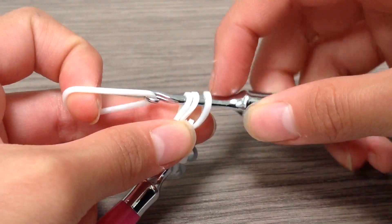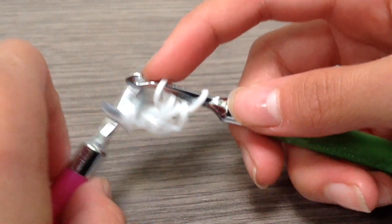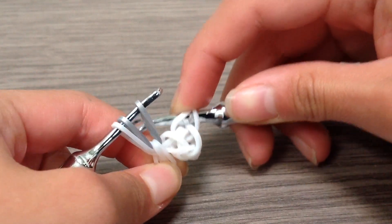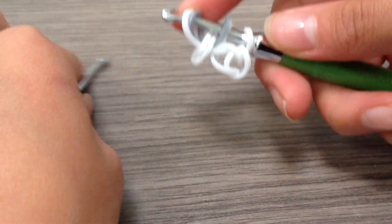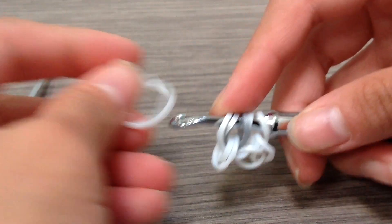In total you should have three loops altogether. Then you're going to be grabbing your last third band and pull it through all those loops just like that. Once you have finished that, grab those three remaining bands onto that other hook.